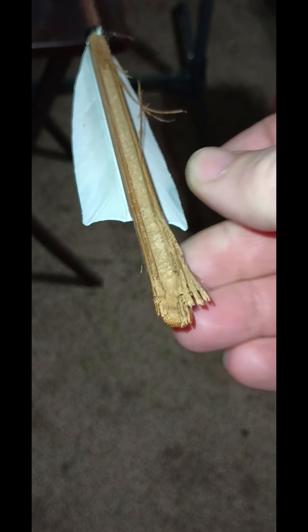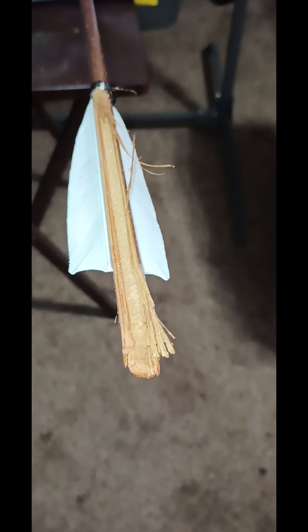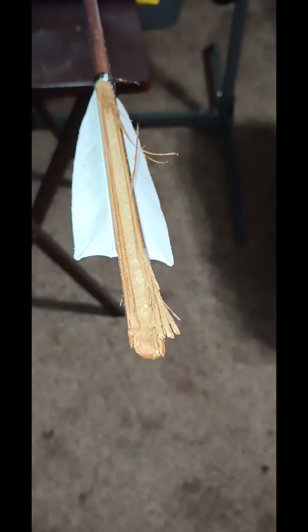I used a Cold Steel bone saw arrowhead broadhead. Those are really, really good for cutting — single beveled edge — and it sliced right down the middle, as you can tell.